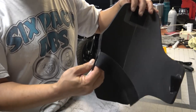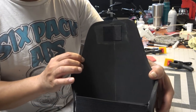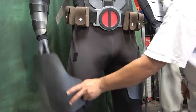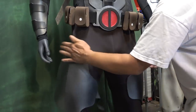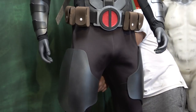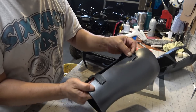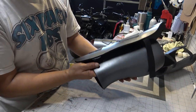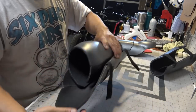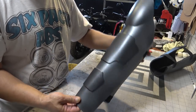Here's a shot of the thigh guard with elastic and velcro already glued on. I put some velcro on the inside of the thigh guard which attaches to velcro sewn onto the under armor — this keeps it from slipping down. Here is how I strap up the boot covers — it goes together just like that, and then the shin guard goes over it. I've done this on a couple of my other cosplays.